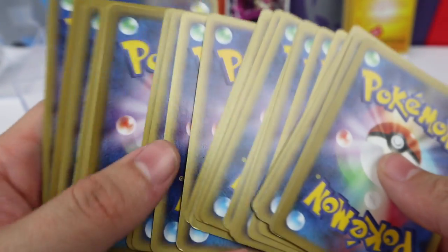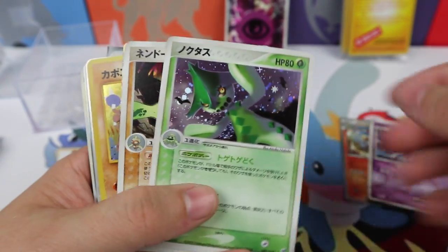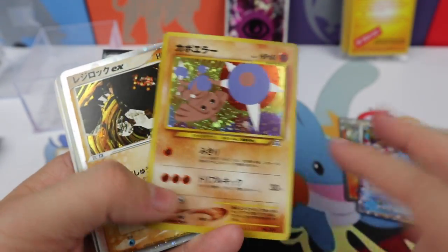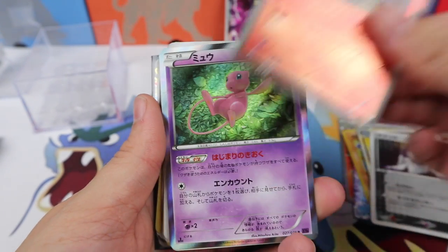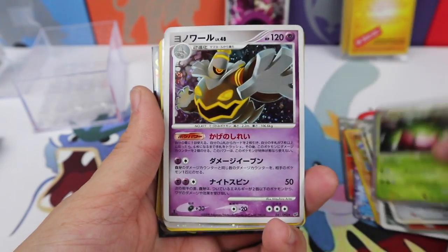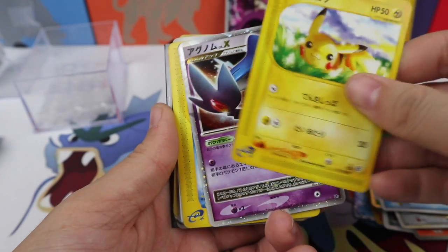I've got to say, these cards in the cubes are in very good shape. There were lots of good quality, good rarity in here. I definitely recommend, if you're interested, going and checking his Instagram and eBay account. You can get him through his Instagram if you're interested in trying one of these cubes. He has two different sizes — this one was the smaller size for $50, maybe a little extra for shipping, and the other one is double this size at about $100.